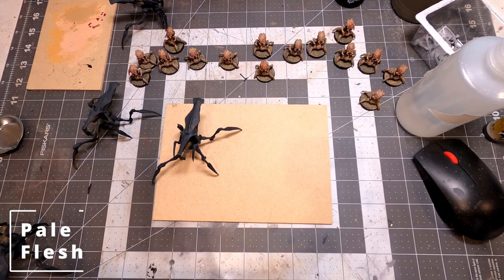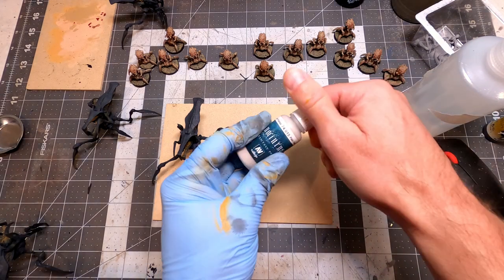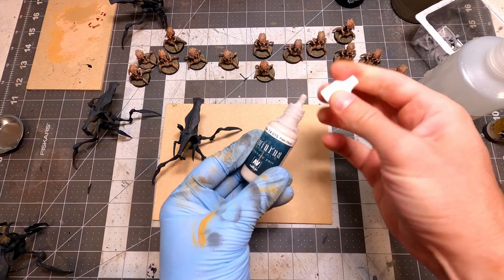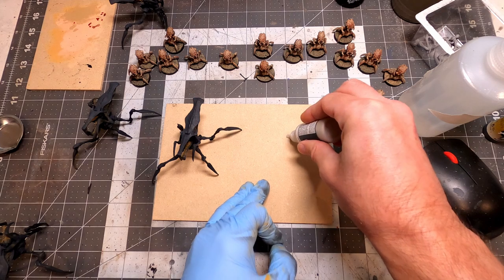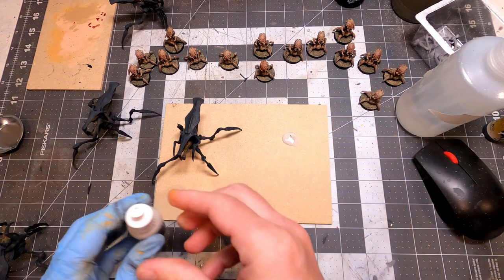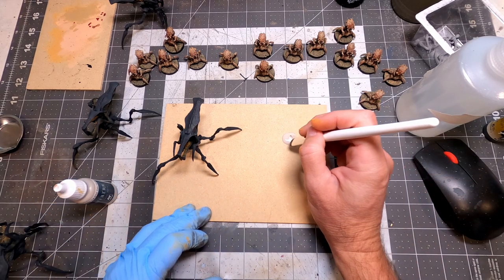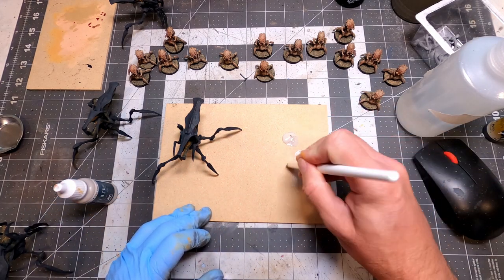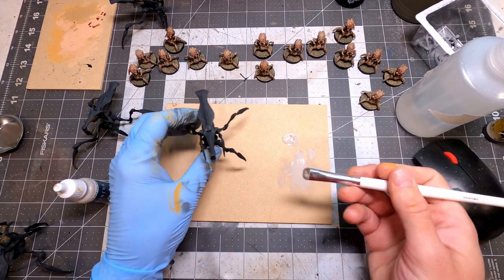I'm just going to do some more dry brushing to pick out those highlights. Nothing too complicated about this paint job, but I really like how these guys look — I love the models. Sometimes you do need to just stop. Just look at what you're doing and say, okay, I need to stop here, because if I keep going it's just going to turn into an overly complicated mess.